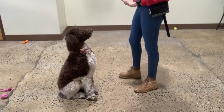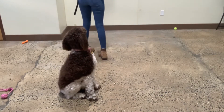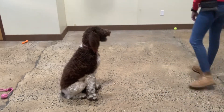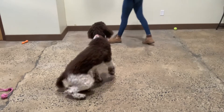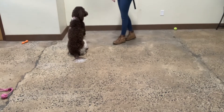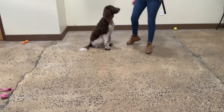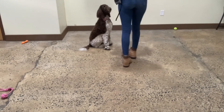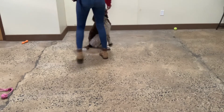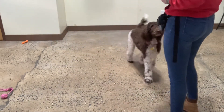Stay. Yes. Free. Good, Zoe. Sit. Yes. Stay. Stop. Up. Up. Sit. Stay. And up. Yes. Free. Amazing. Good, Zoe. Good girl.